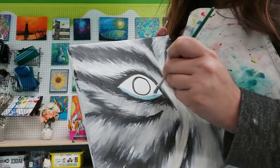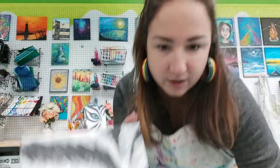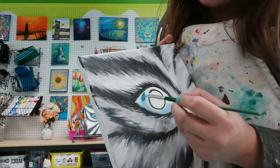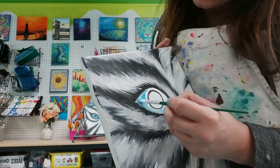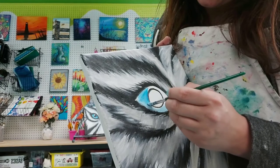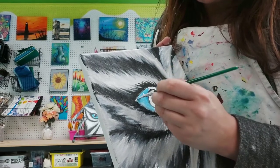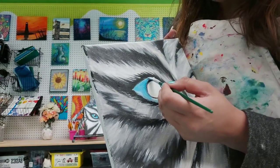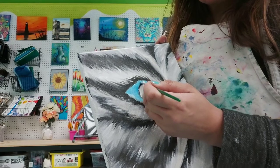Starting with that lighter blue tone, I'm going to start adding in a bit more of that jewel blue tone as I go — adding a bit more blue to my brush and mixing it in. You can see that's what you do if you don't have a mixing plate — you can just mix it right on the canvas. That's actually my preferred way of mixing: right on the page. You get some really beautiful unexpected things when you do that.